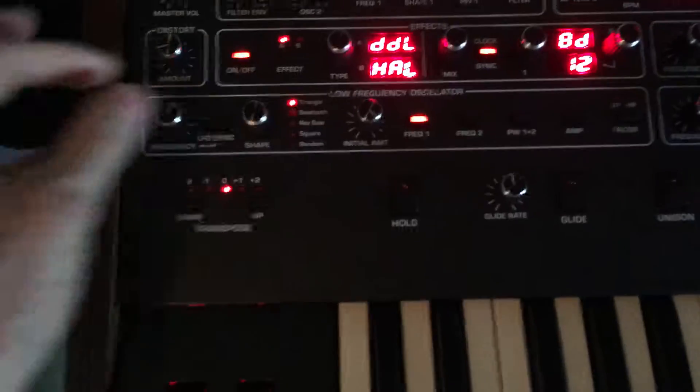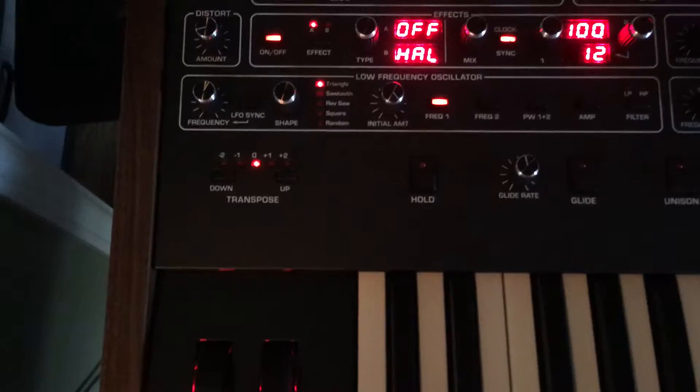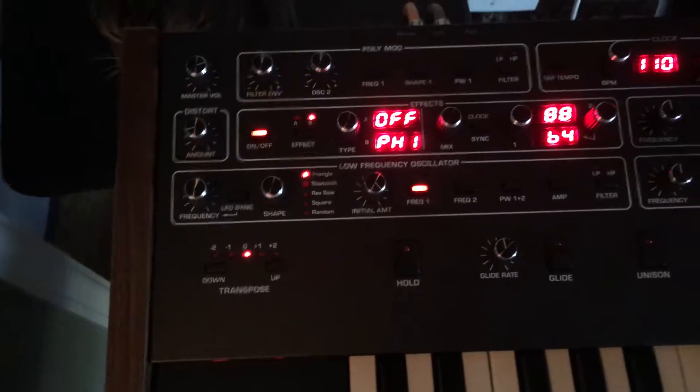If I alter the effects, here's A — off. Static still remains. Here's B. It seems to have gone away.